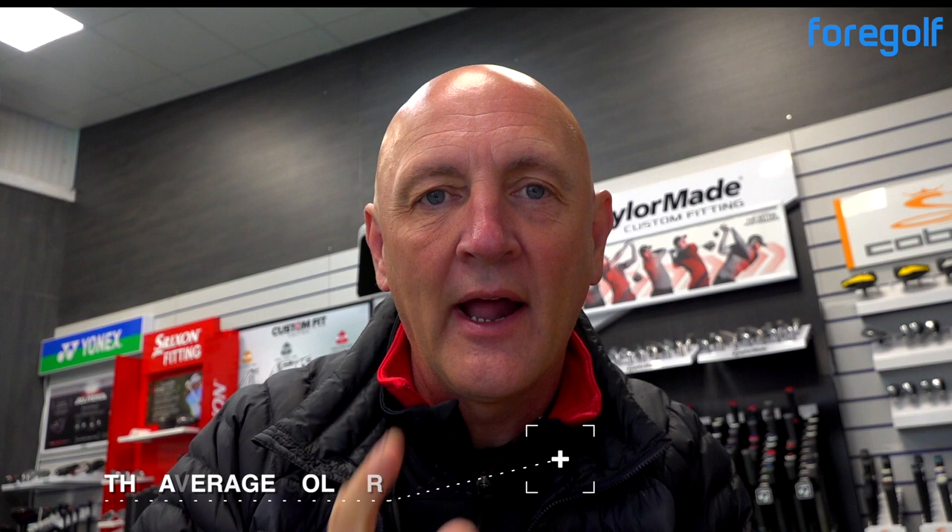Let me explain what today's video is all about and why it came about, because it wasn't planned. I walked in this morning on a pretty cold and miserable UK day, and I always go to one particular iron to warm up with — the iron I find the easiest to hit. I don't have to make a great deal of effort, but I start to find a bit of rhythm and tempo. And that got me questioning: if this is the club I go to for my warm-up, why isn't it in my golf bag?